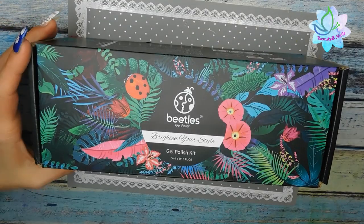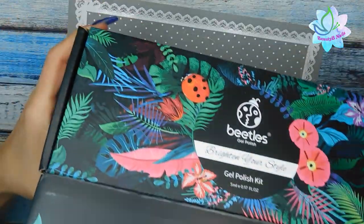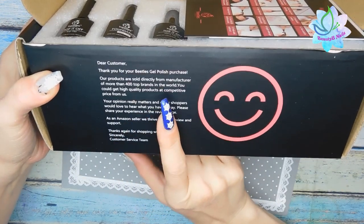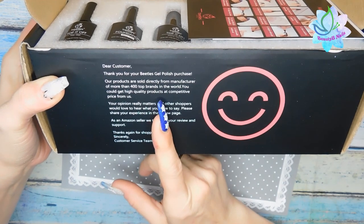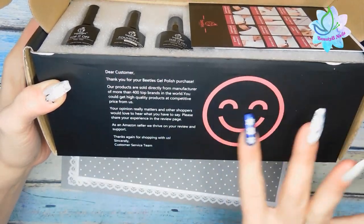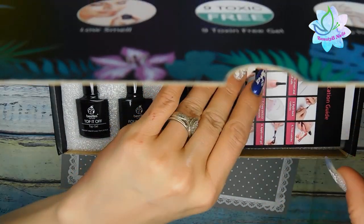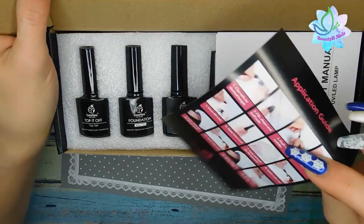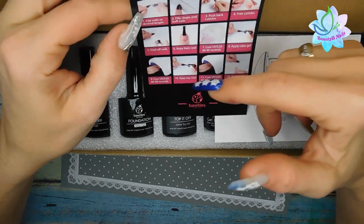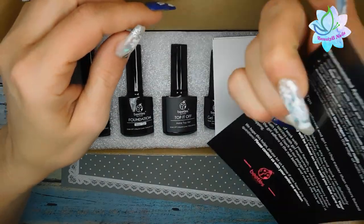When you first open it, you get a thank-you card for your Beetles gel polish purchase — it says their products come directly from the manufacturer, representing more than 400 top brands in the world. Love the little smiley face. When you open the box, you get this little guide that tells you how to clip, shape, and file your nails, push back and trim your cuticles, dust your nails off, and start applying the base coat and all the products in the box.